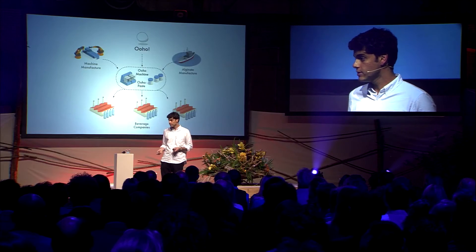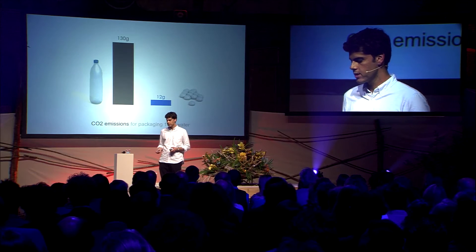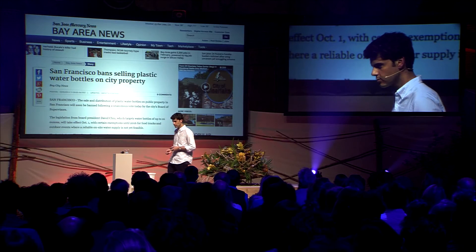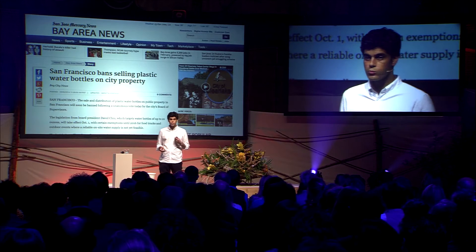Our business model is based on providing packaging solutions to beverage companies that already have a product on the market. The impact could be quite big, because every liter packaged in Ooho reduces CO2 emissions by a factor of ten. There are also policy drivers moving this project forward — for example, public policies: San Francisco is banning plastic bottles on public property.